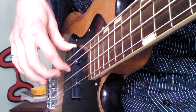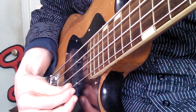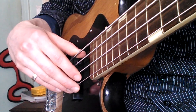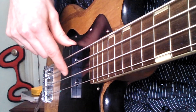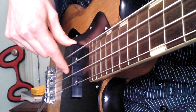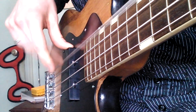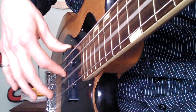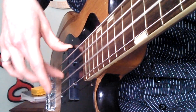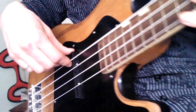The same technique applies to the other strings. This is the A string. The strings from lowest to highest are: E, A, D, and G. When you move off the A string after plucking, your finger is going to hit the E string, and that's going to stop it. With the E string, it will either go past your thumb or you can have it hit your thumb to stop it. That's your first thing to practice. Now we're going to move on to fingering the notes on the fretboard.